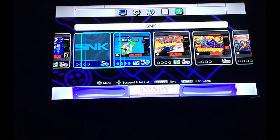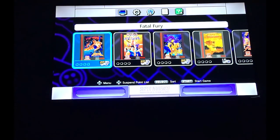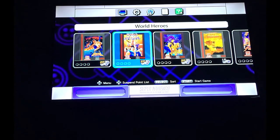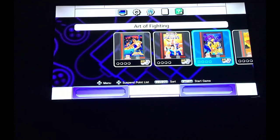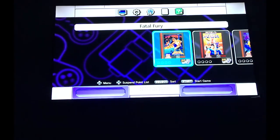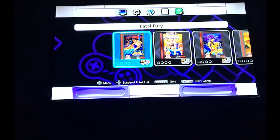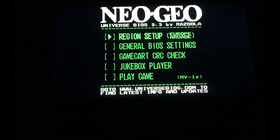Let's check this out on the big screen. Open up the SNK folder — here we go! We have Fatal Fury, World Heroes, Art of Fighting, Samurai Shodown, and King of Fighters 94. Let's start off with Fatal Fury.